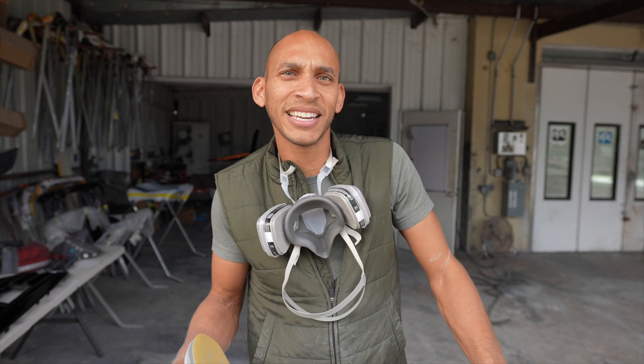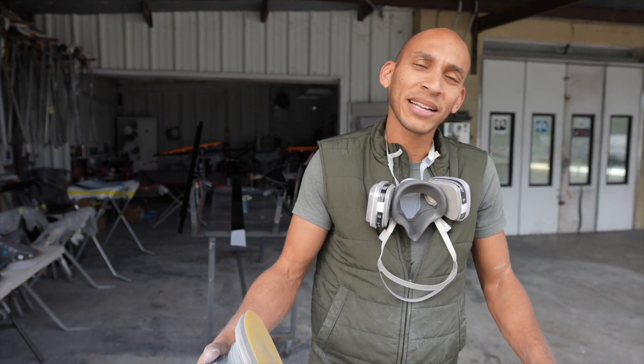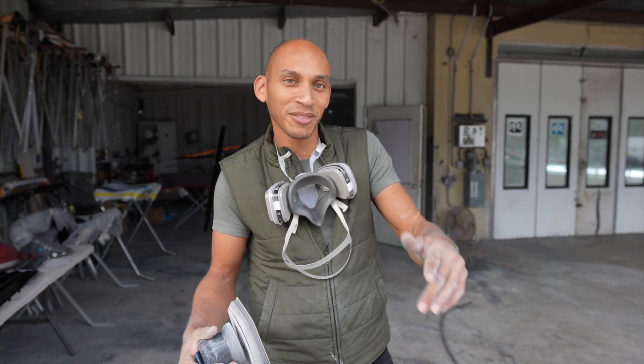How y'all doing? I'm Alex with Custom Empire. As you see here, I got a bumper for a Hyundai Genesis — getting it all ready to get primed up so we can get it painted and get it back to brand new as if it was never hit before. I'm in the middle of doing it so thank you for stopping by.